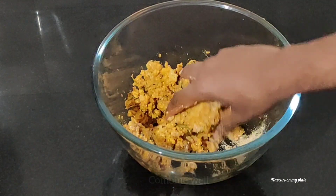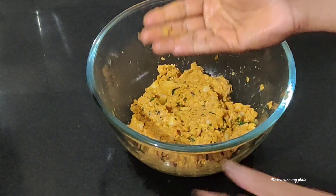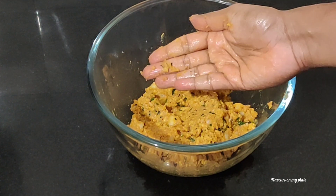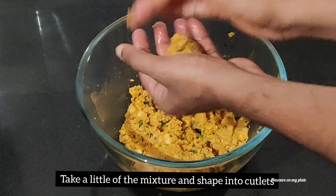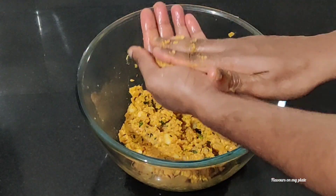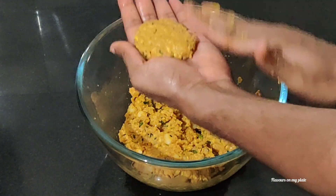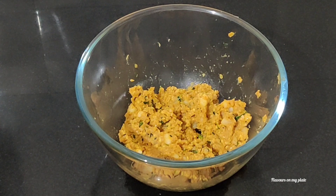Give all of this a good mix. As you can see, the mixture is not sticking to my hand, so now we are ready to make the cutlets. Take a little bit of the mixture in your hand and start shaping these into cutlets. Combine well and flatten them a bit so that they cook evenly.